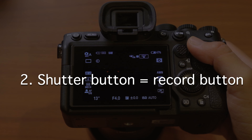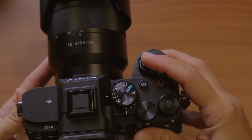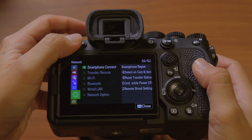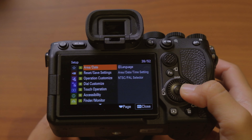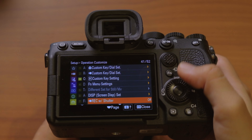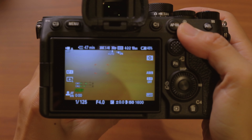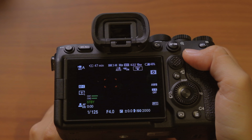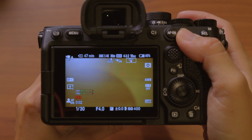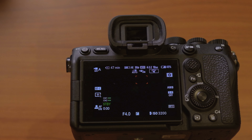Next, I'm going to make sure that the shutter button is also the record button. On this camera there is a red record button for filming videos, and by default the shutter button won't work to film videos — it only works for photos. To change that, hit the menu button, go to setup, operation customize, and down to record with shutter. By default this is off, but turn it on and now hitting the shutter button will also start recording. That's really helpful as a hybrid shooter switching between photo and video.